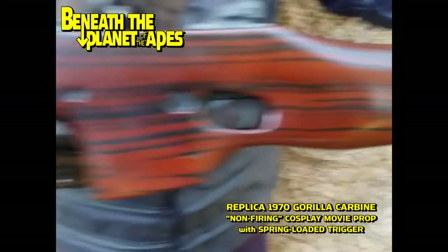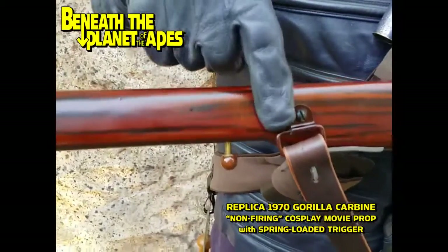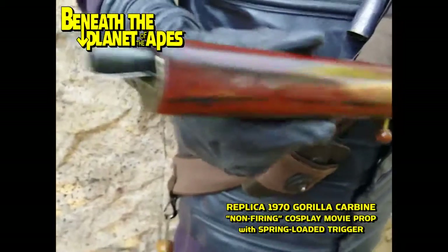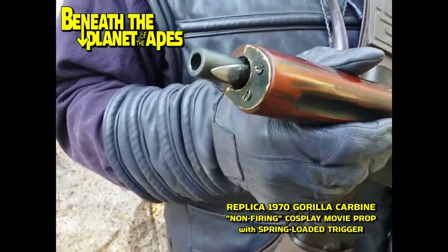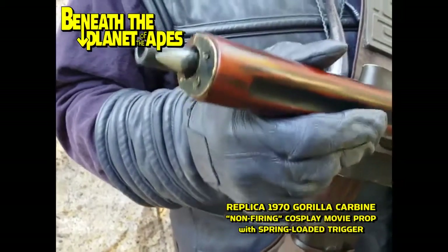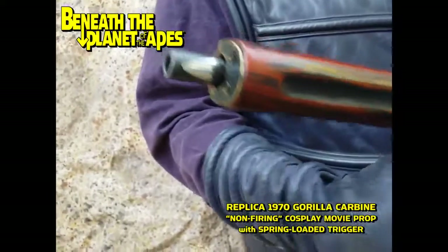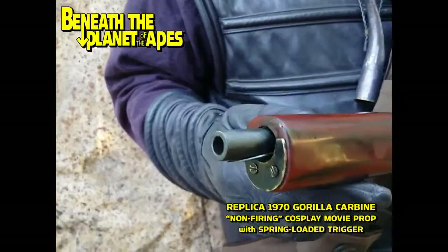Every attention to detail was used to get this replica correct. There's a tip of a bayonet — it is all dummy, does not retract or extend. It is strictly for show.